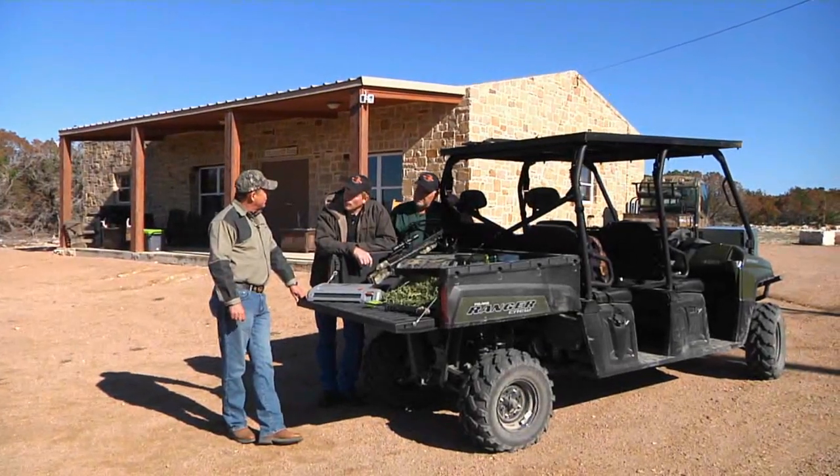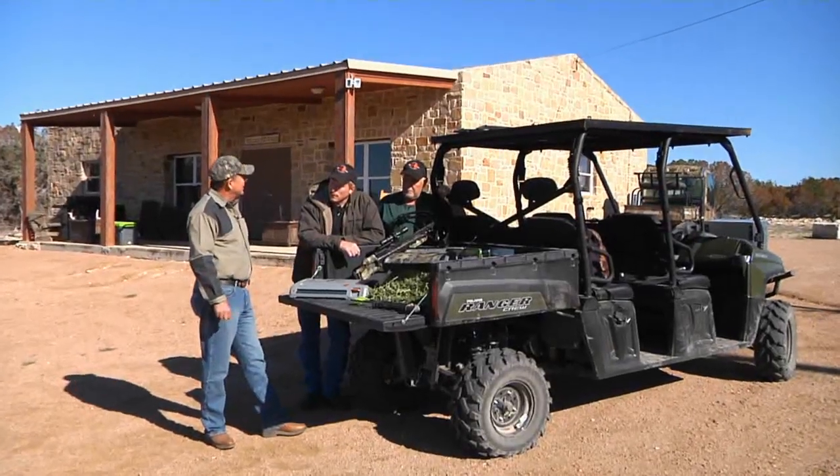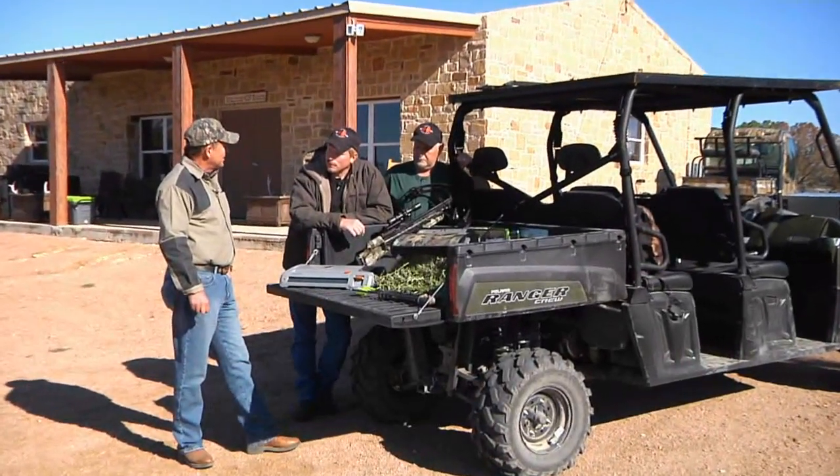I sure do appreciate you inviting me out here to hunt on your ranch. It's been a great opportunity for me. I found out once I got out here that you own a processing plant and you have a lot of the animals out here processed at your place.